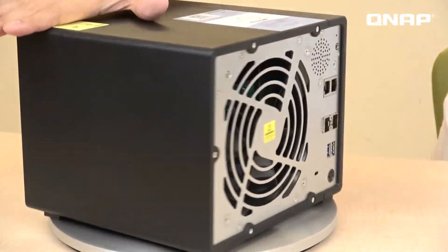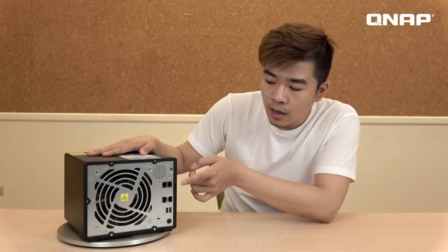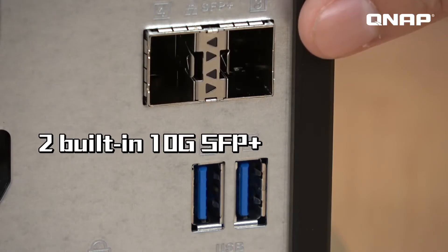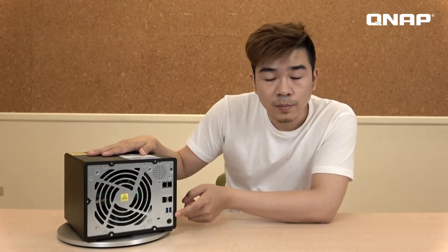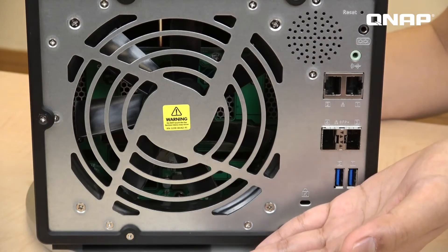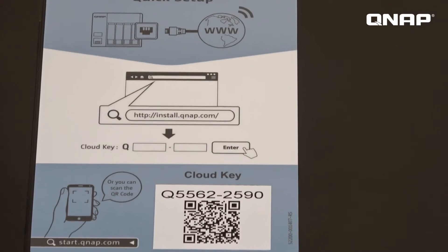As for the back, we have a speaker and a 3.5 mm audio out, two built-in 1 gigabit ports, and most importantly, two 10 gigabit SFP+ ports. We also have two USB 3.0 ports and the power plug. On the other side, there is a smart fan that controls the operation speed under different temperatures. On top of the NAS is a QR code for easier setup.